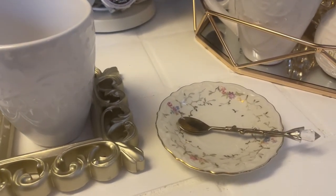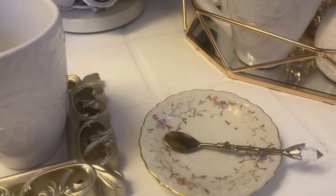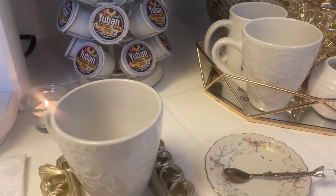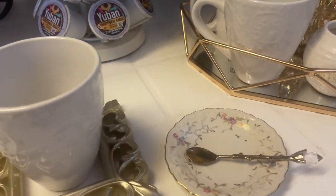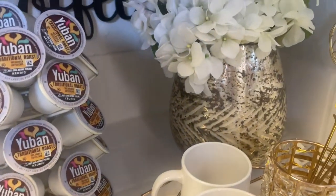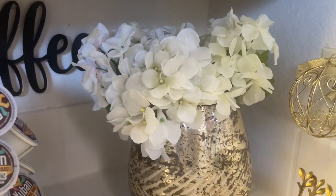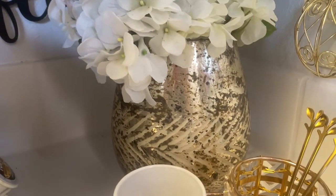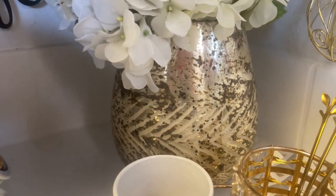Over here is where I would lay my little spoon on the spoon rest after I put my creamer in. Over here in the back you've got to have some beautiful florals — those are hydrangea flowers in that beautiful, and I mean beautiful, gold vase.